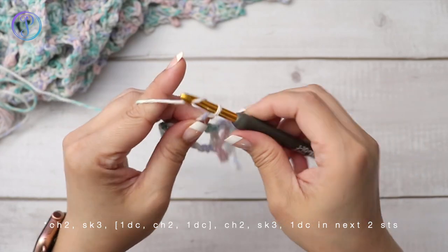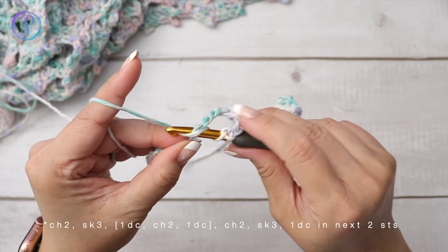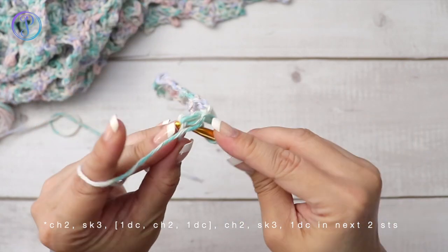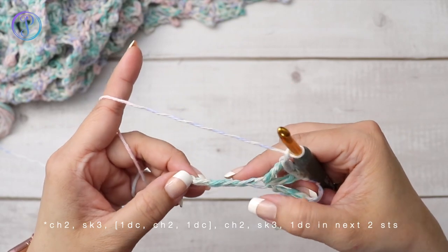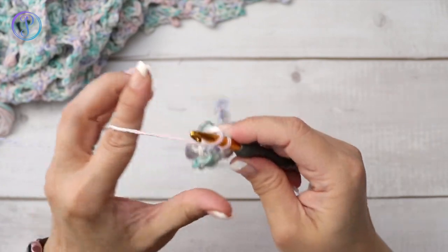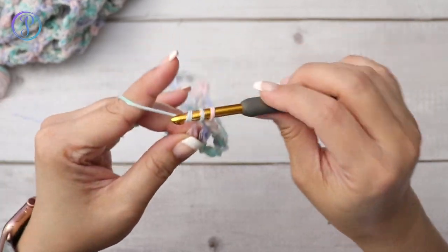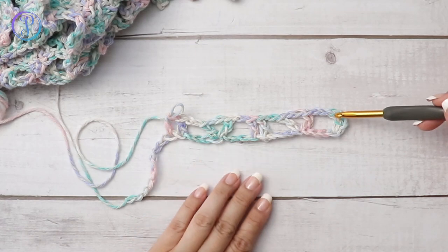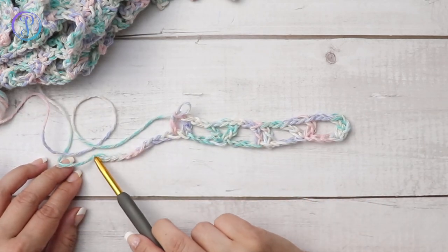Repeat again: chain two, skip three, V-stitch in the next stitch — one double crochet, chain two, and one double crochet into the same stitch — then chain two, skip three, one double crochet in each of the next two stitches. The foundation row is two double crochets, a V, two double crochets, a V, and then end with two double crochets.